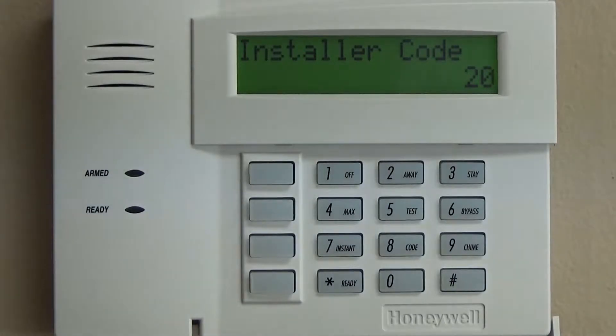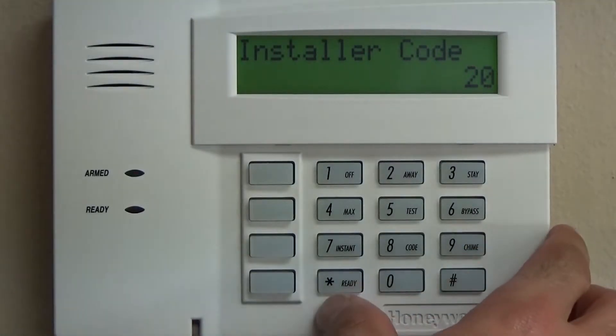Pause this video at each step, take your time, make sure and make notes. And if you have your own PDF printed or your own install guide to follow along, that'll definitely make it a lot easier.